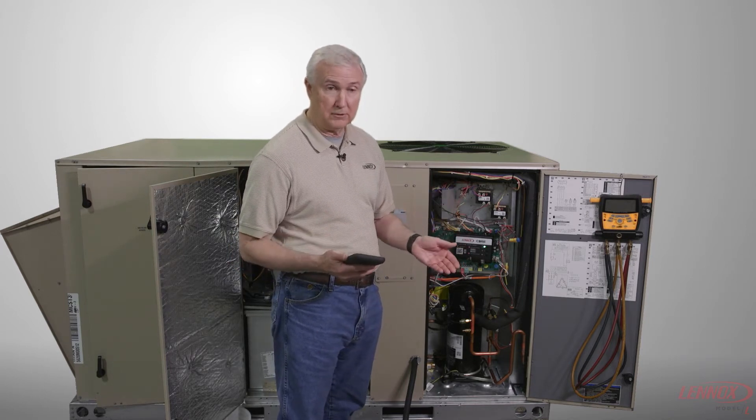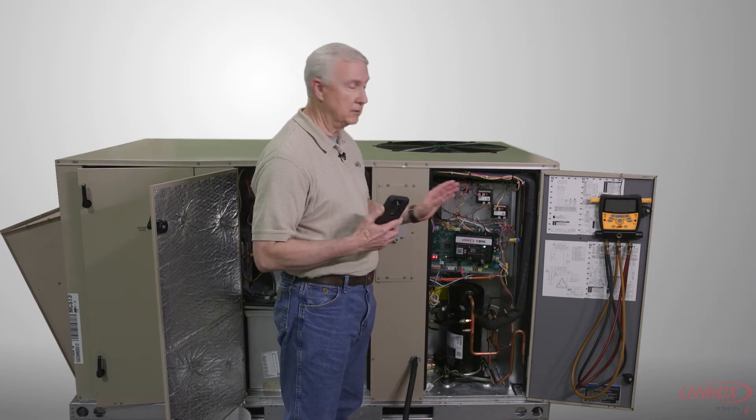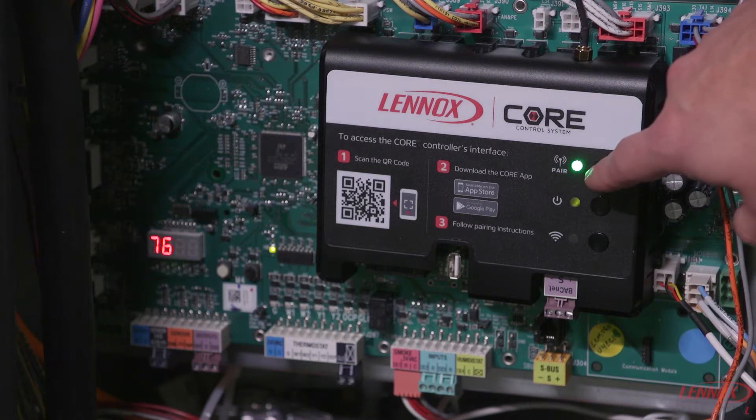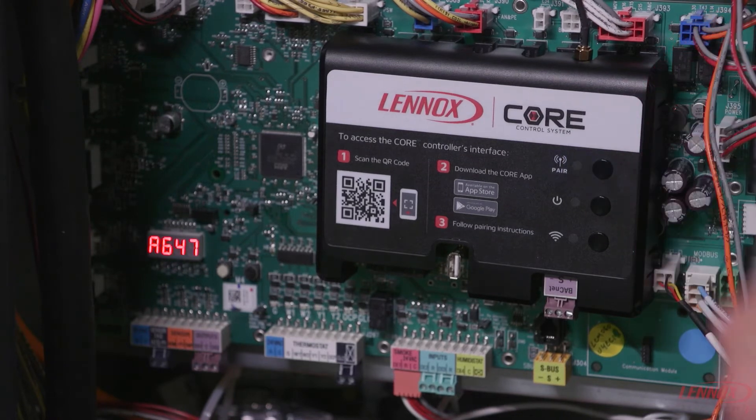The QR code is also located on the front page of the installation instructions. Once you have your green light and you're ready to pair, press and hold the pairing button for about two to five seconds. When you hold it long enough, you should get a flashing blue light.